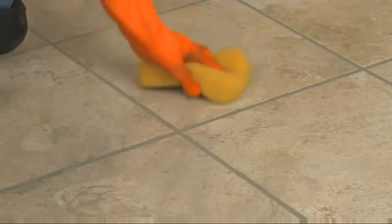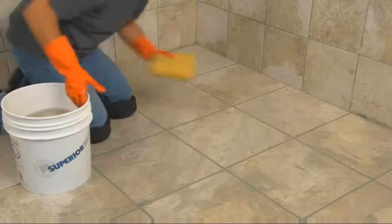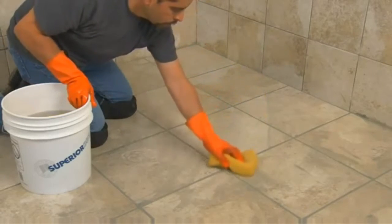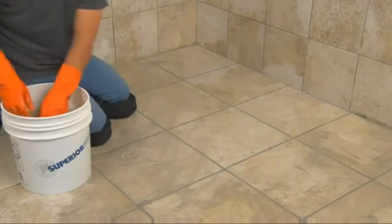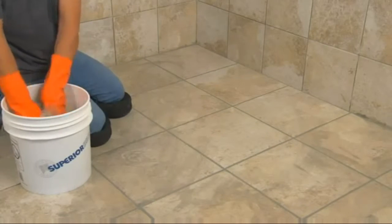Drag the clean sponge diagonally along the scrubbed surfaces to remove grout residue. Use each side of the sponge only once between rinses and rinse the sponge after each pass. Change your rinse water every 25 to 30 square feet. Discard sponges if they become sticky or gummy with residue.